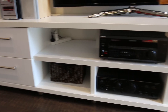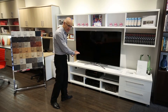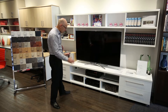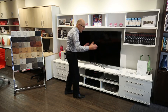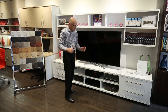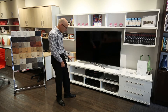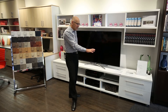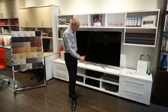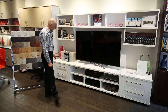Starting from the base unit, on the left hand side we have a storage module, on the right hand side we have a storage module, and in the center we have our entertainment module. These separate modules are all available in different incremental sizing so you can adjust according to your particular needs. If you've got more equipment you want that to be larger, or more DVDs or general storage requirements, you can have more drawers built into the unit.